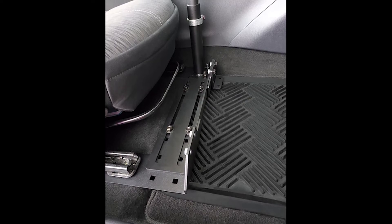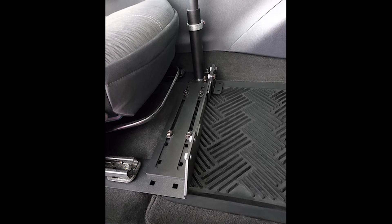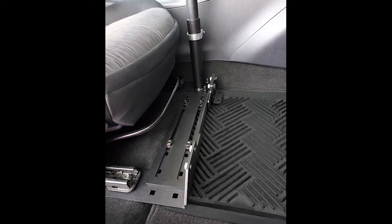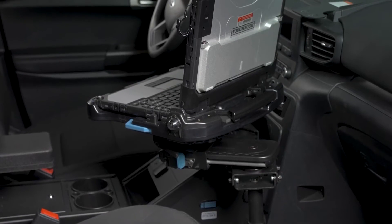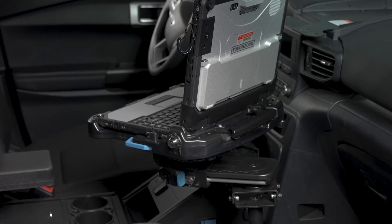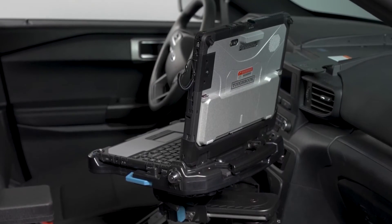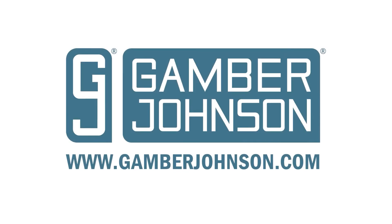The Universal Adjustable Seat Base can also be utilized upside down in vehicles with short seat rail frames. For a complete mounting solution for laptops and devices, attach a Gamber-Johnson upper pole and mongoose motion attachment of your choice. To learn more about our in-vehicle mounting solutions, visit our website at www.gamberjohnson.com.